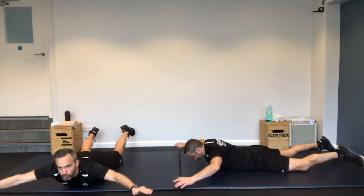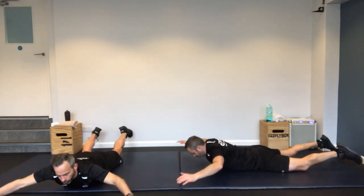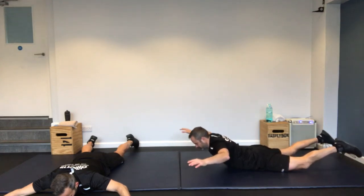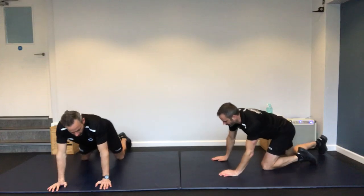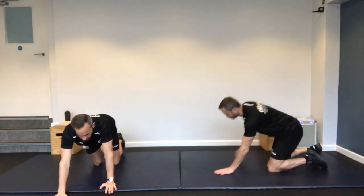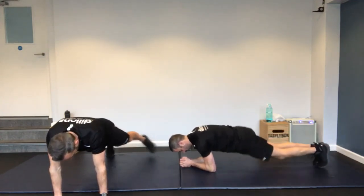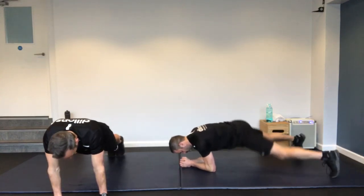Onto your front — it's the opposite movement now, a prone starfish pulse. Wide arms, wide legs, and you're just coming up off the ground with both at the same time. Keep it controlled and slow, try and get as much range of movement as you can.